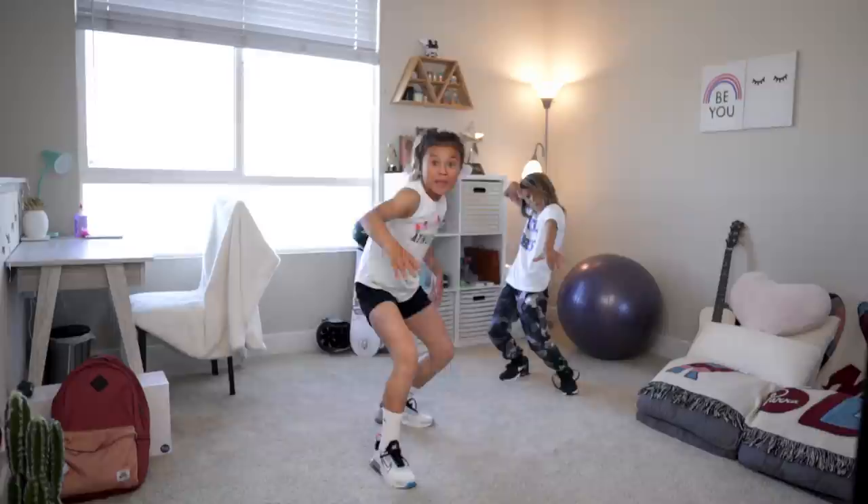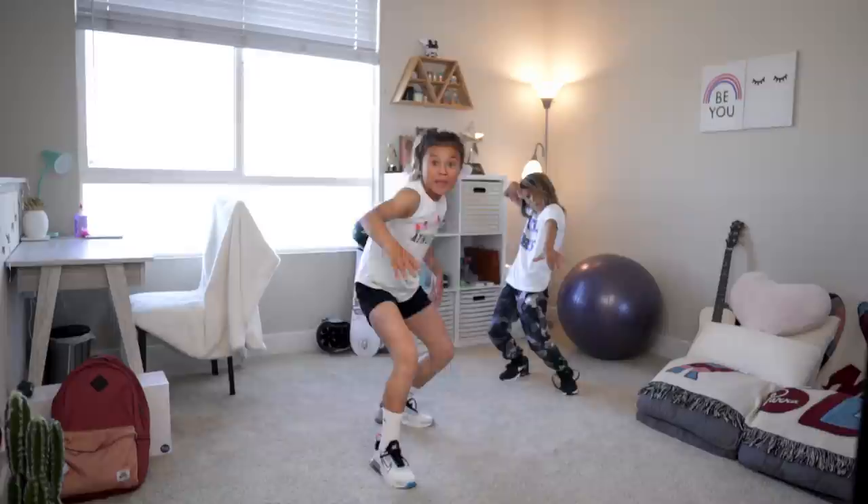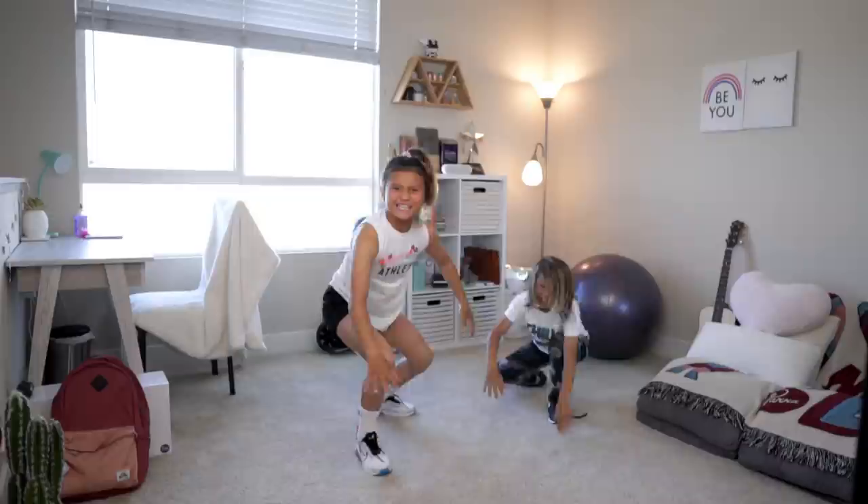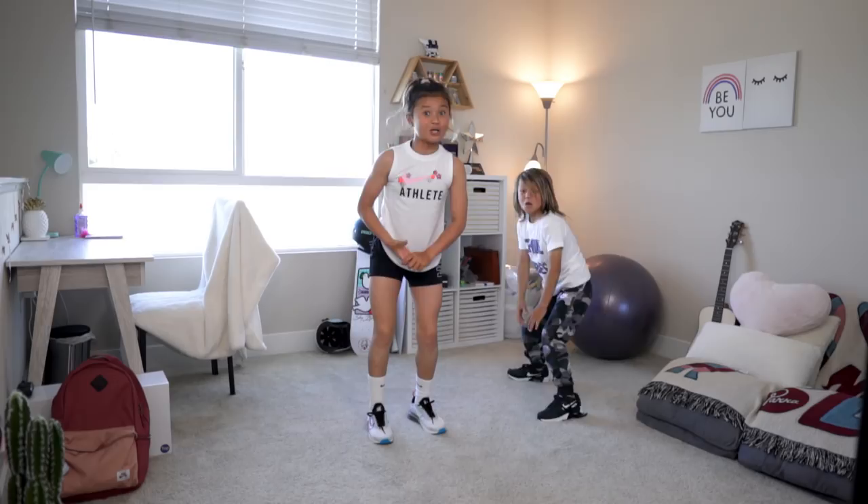When I'm not skating, I'm surfing. Woo-hoo! And push-ups help me get stronger, and it also helps me get pop-ups — like this. Woo-hoo! Come on, guys, try some pop-ups with us. Let's catch some good waves.